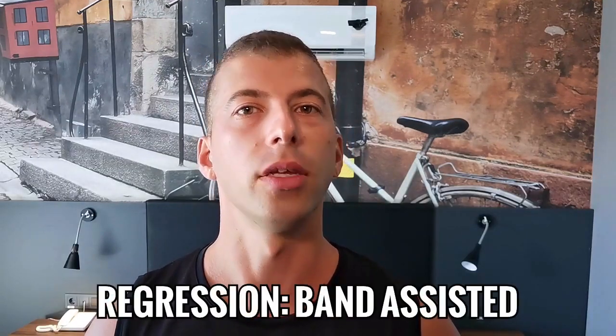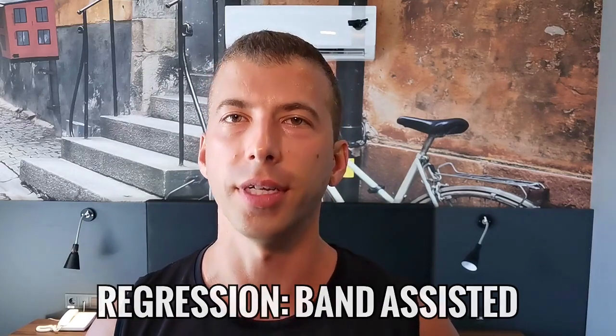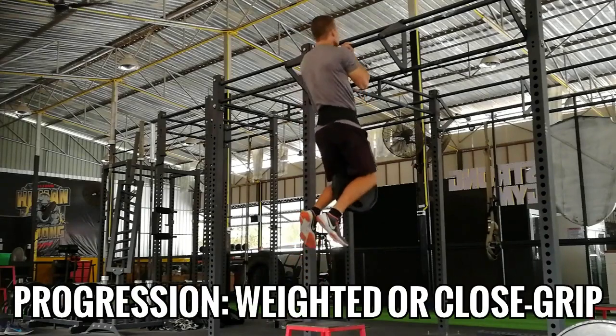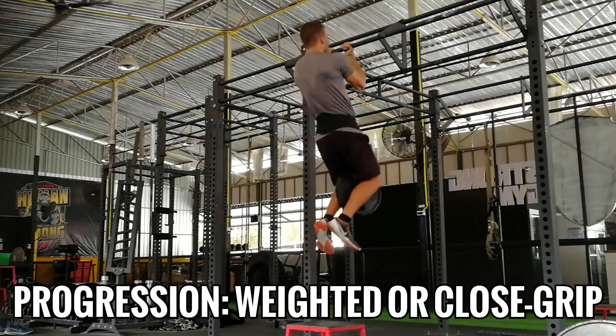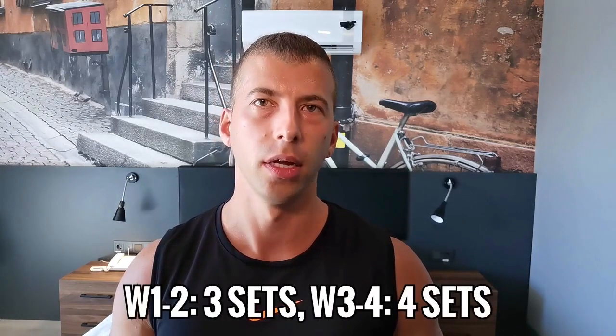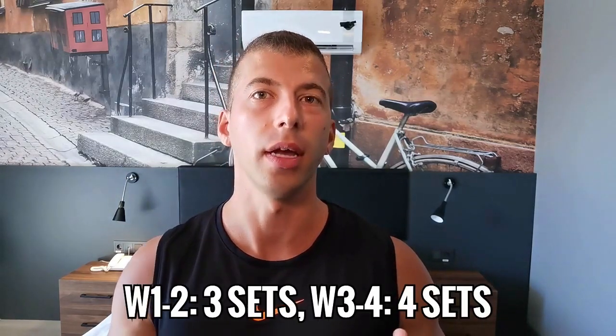If doing 8 to 10 reps with your bodyweight is too hard, then use a resistance band for assistance to get those reps in. A strong athlete would add external load as always. Another option to make this more difficult is to use a closed grip, where your pinkies are about 4 inches apart. You'll do this workout once per week. Over a 4-week training cycle, perform 3 sets during the first 2 weeks, then add 1 set in the last 2 weeks — so 4 sets in weeks 3 and 4.